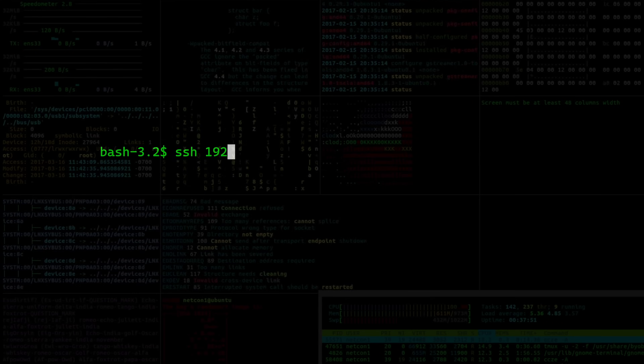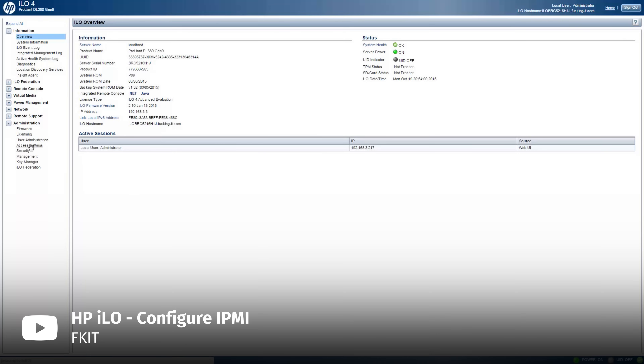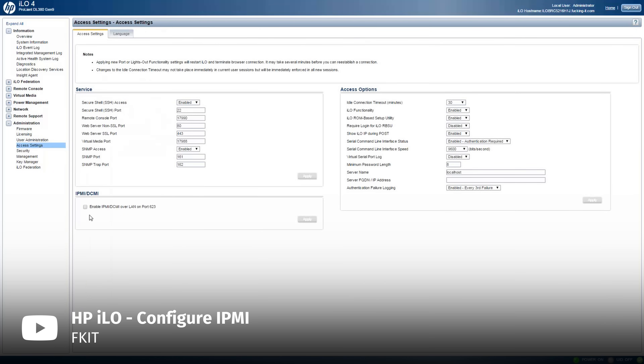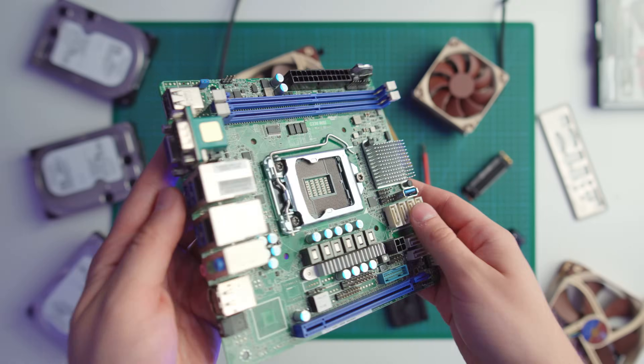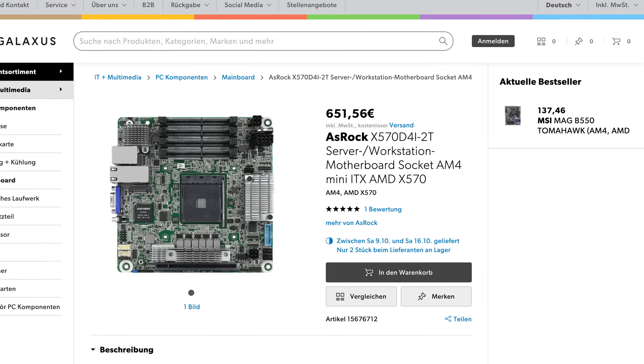One thing I really wish my old server had is some kind of remote management system. SSH is fine for most things, but it only works if you can boot into your OS in the first place. If the OS doesn't boot or you need to change BIOS settings, you have to take the server off the shelf, put it on your desk, connect a monitor and keyboard, and bring it all the way back — which is really annoying. A lot of server motherboards have a separate LAN port for remote control, giving you a web UI to change BIOS settings, change boot order, or reinstall the OS without a monitor or keyboard. But this is a workstation motherboard, so it doesn't have that. And even if I found a Mini-ITX server board with 8 SATA ports and remote management, it would probably cost three times as much.